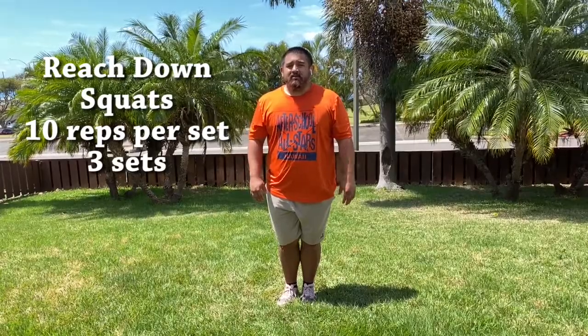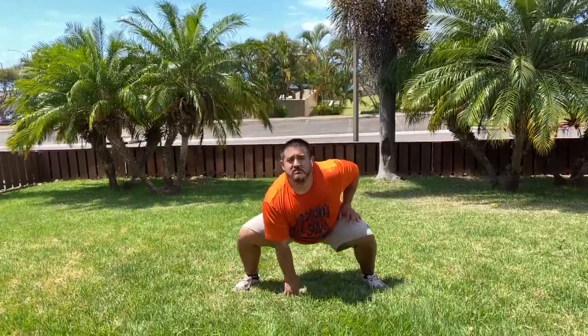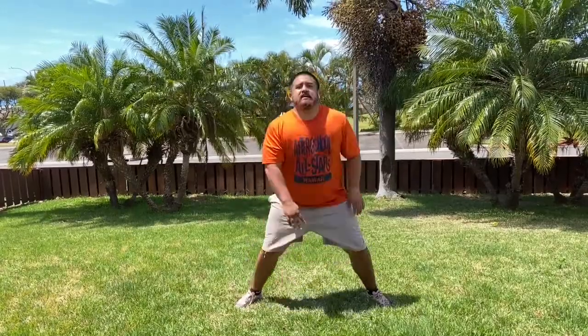Now we're going to work out the whole body — every element's going to come through now. We're going to do reach down squats. We're going to put our legs together and go into a squat and reach down. I'm going to count it with you: 1, 2, 3, 4, 5, 6, 7, 8, 9, 10. Now I want to see you try.